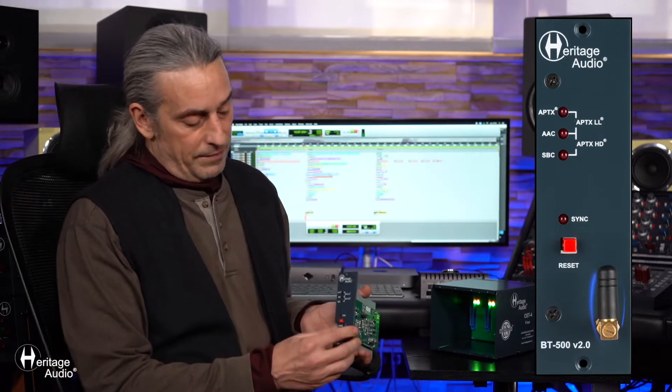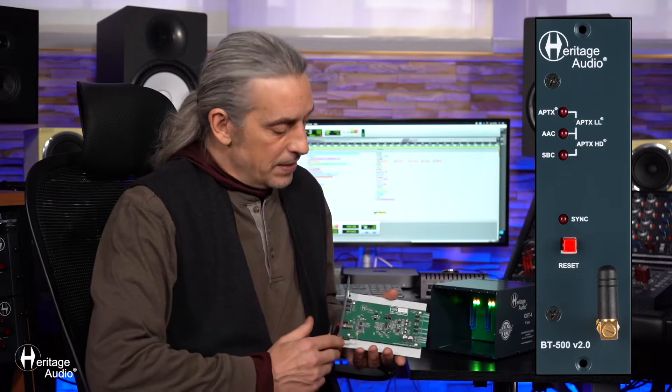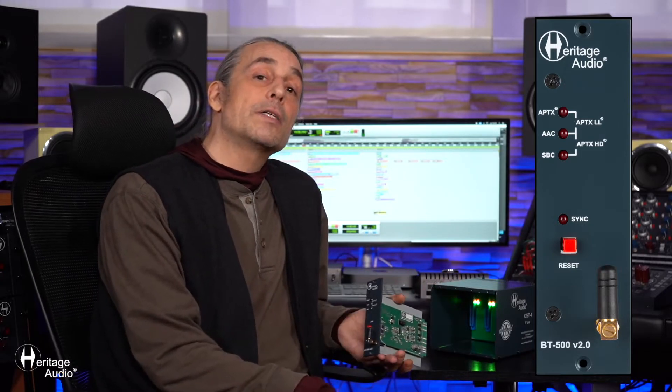It's quite a simple unit. You just have your antenna here in front, which will receive the information. Then it passes on through a high-quality, state-of-the-art Burr-Brown circuit, which ends up in a plus 22dBu fully balanced stereo output to connect to your studio setup itself.